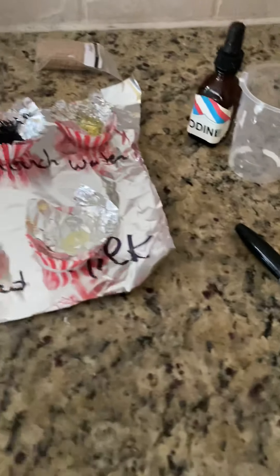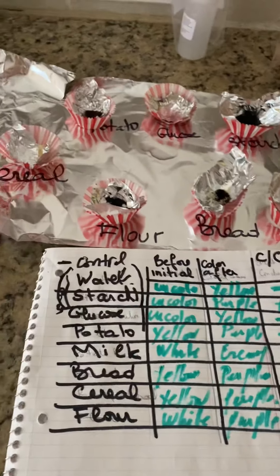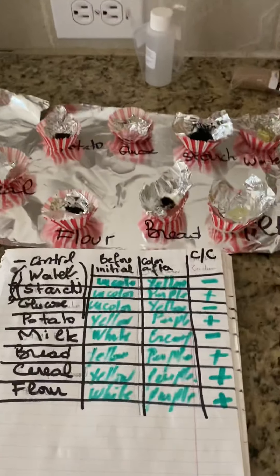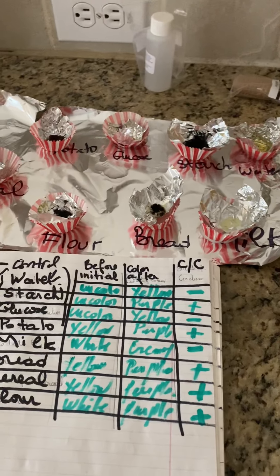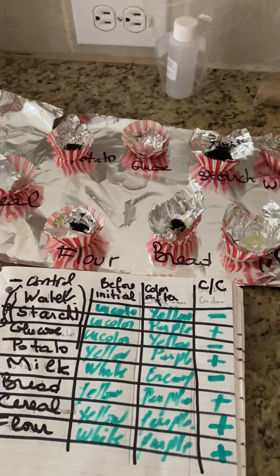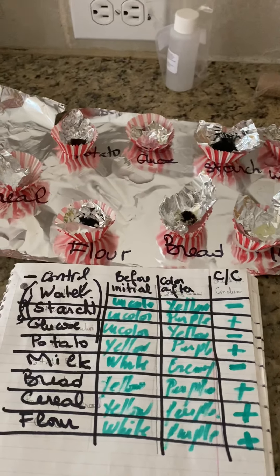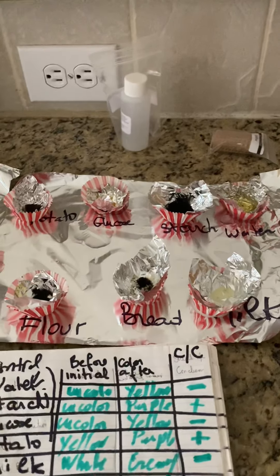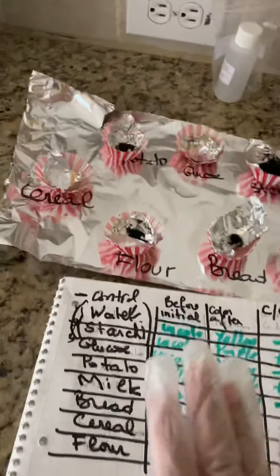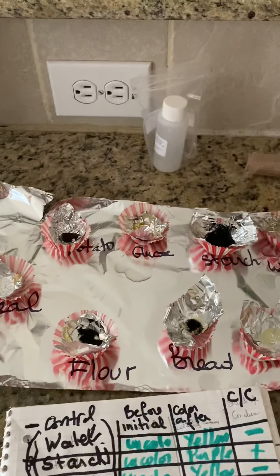I want you to put your ID with your completed table, take a snapshot, and upload it to the discussion board. I have already opened a thread named Exercise 29. If you don't submit this experiment, the quiz will be counted as zero — not only will you miss the five extra credit points, but you will also get zero on the quiz. Thank you so much, bye!